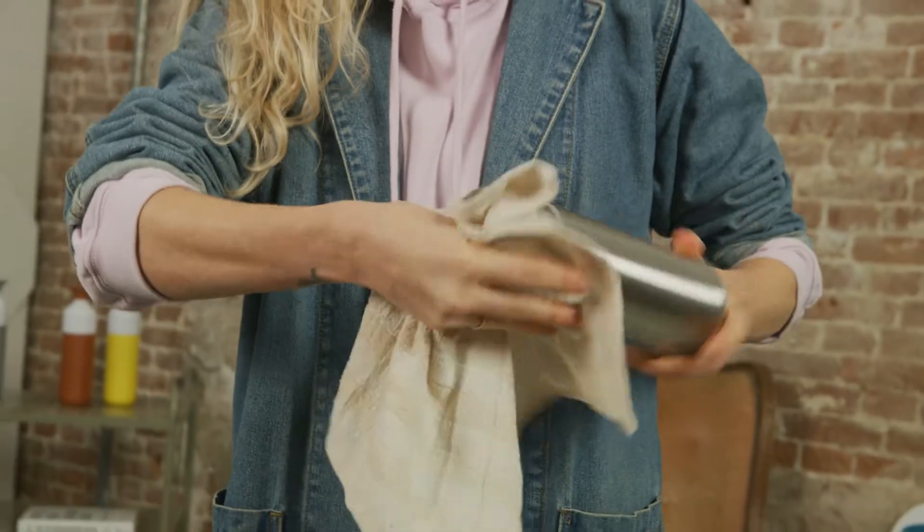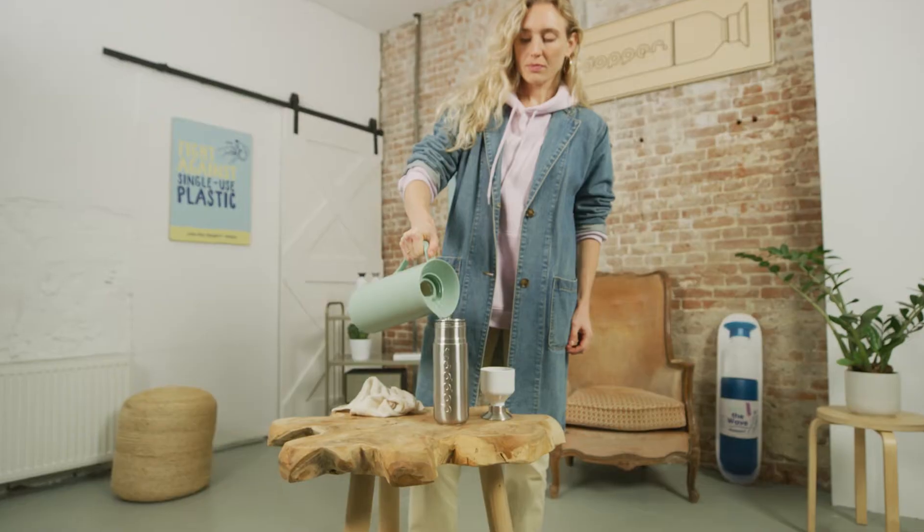Your Dopper bottle shouldn't leak. Full stop. Here's how to fix it. Dry your Dopper bottle from the inside and out, then fill it with water, dry it on the outside, and stress test.